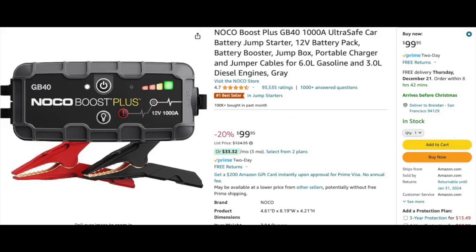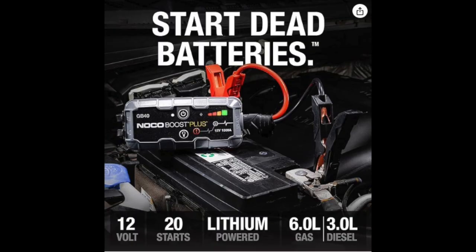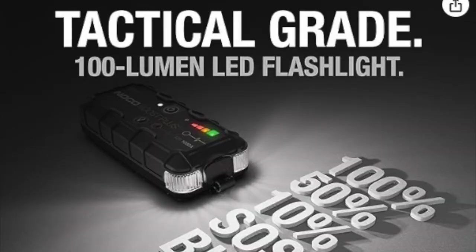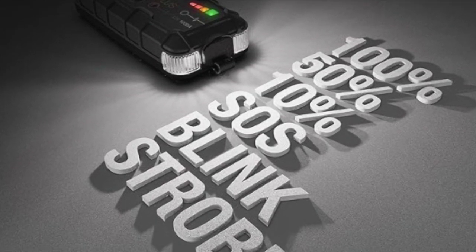The NoCo Boost Plus is a must-have if you're going off grid or if you just have a car. This thing replaces jumper cables and the need to have another vehicle to hook them up to. With this jumper pack, if your battery dies, you can jump yourself without the need for another vehicle. It hooks directly to the battery, and as long as you've charged it before you attempt to use it, it'll jump your car back to life. It's also a reusable battery, so you can use it to recharge USB devices like your phone, and it has a built-in flashlight for when you're working in the dark.